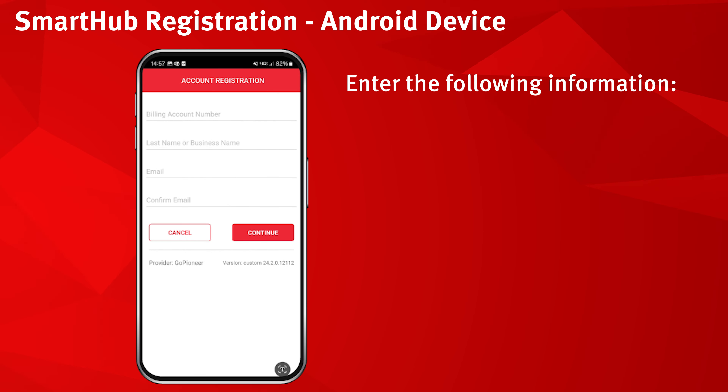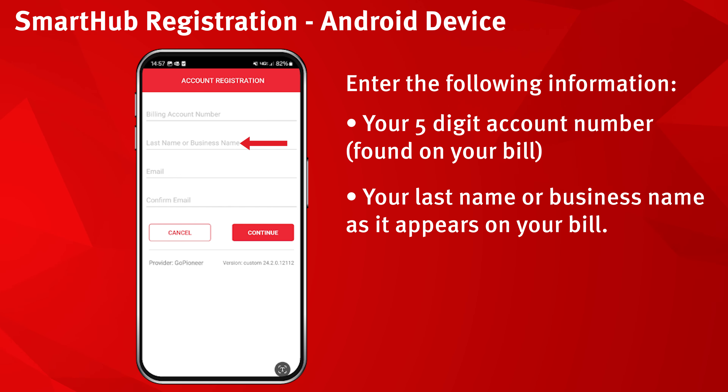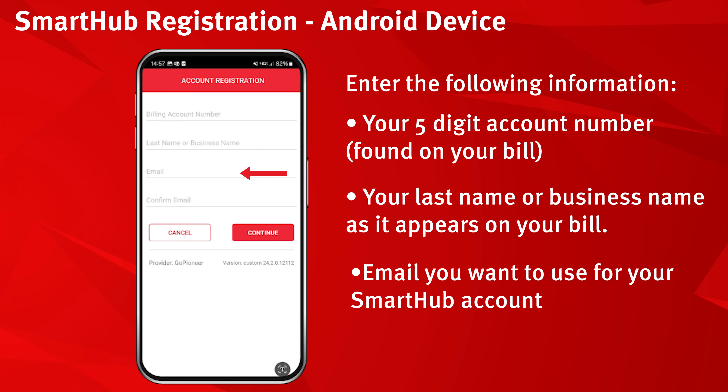Enter the following information: your five-digit account number found on your bill, your last name or business name as it appears on your bill, and the email you want to use for your SmartHub account.